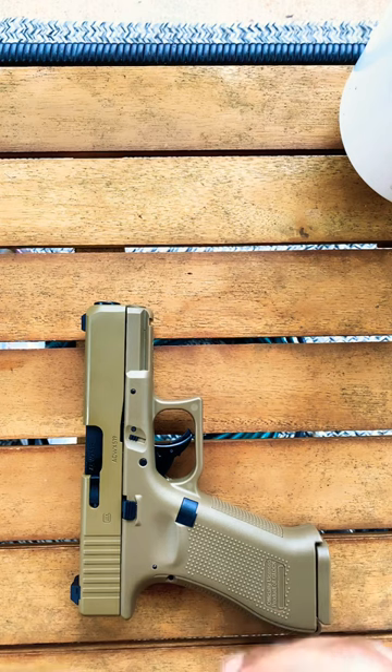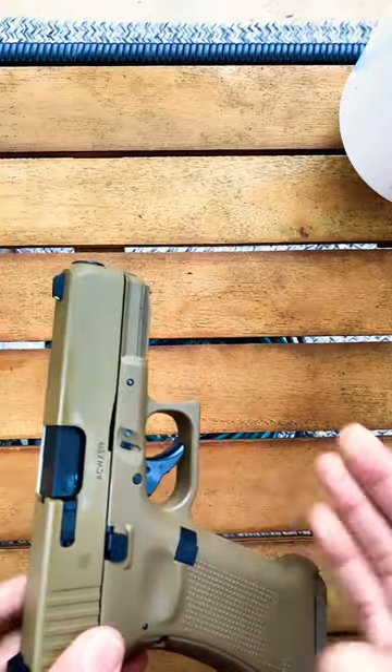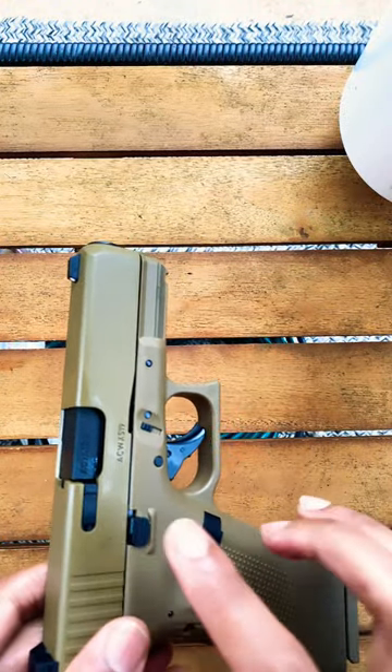So everything matches the actual Glock 19X outside of the actual recoil and sound itself. Alright, so if you pick this thing up, you'll notice that it's heavy. I know it's heavy because it's in my hand. This thing is coming in at 24 ounces.